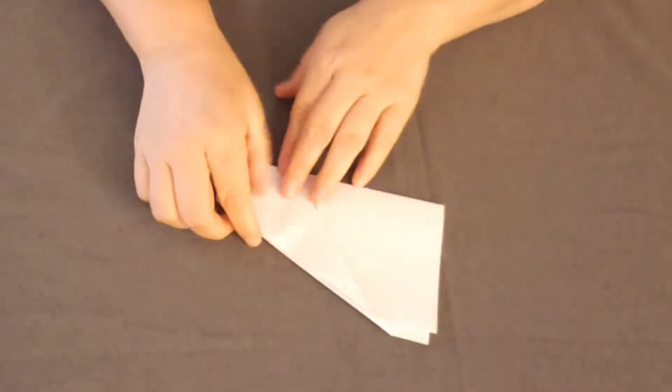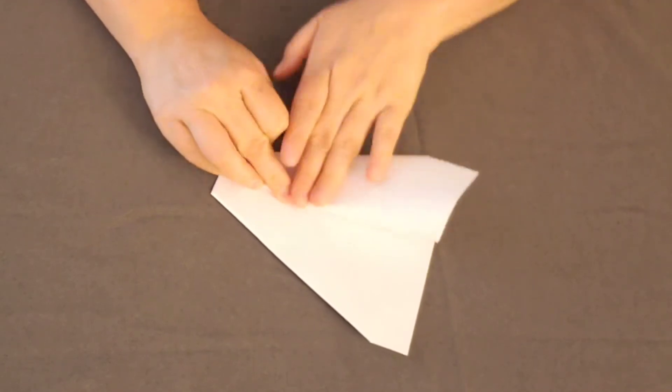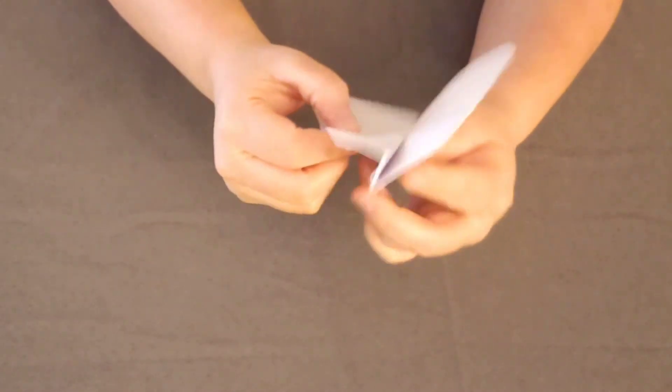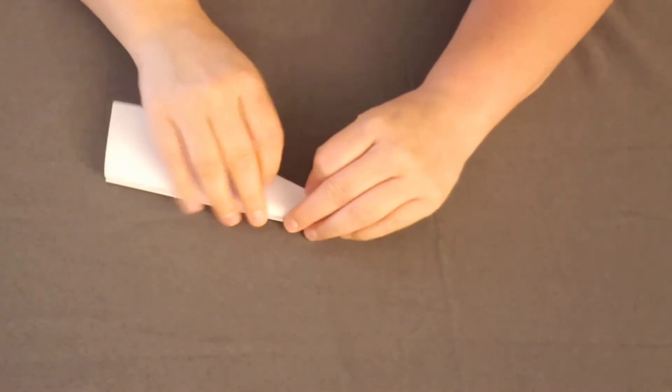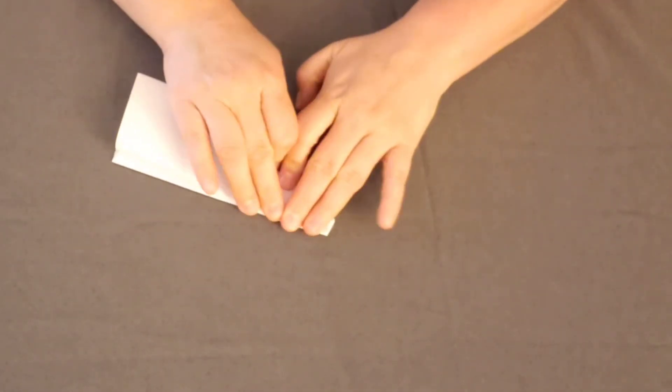Now we're going to create the wings. Fold over one side down, just like so, and crease it. So you have one set of wings ready to go. Then we're going to do the other side — keeping it symmetrical, we're going to do our best to match the other wing.